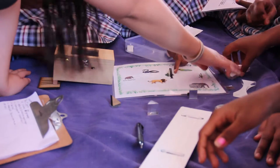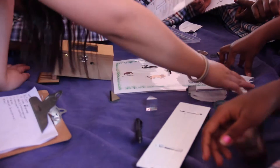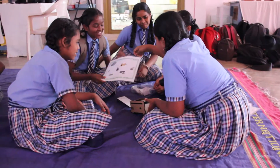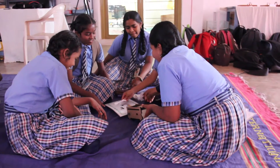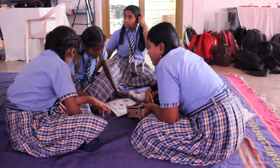Besides that, our students have also worked on designing some activities that are puzzle-like for the children to use with the Pride Box. That actually creates a much more fun type of learning experience besides just looking at things like converging and diverging lenses.